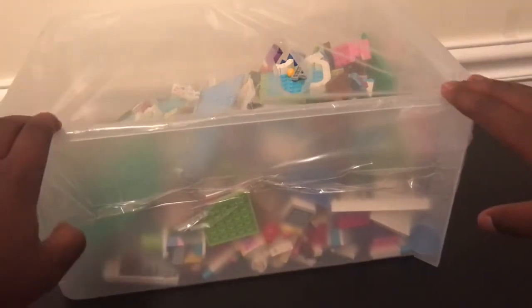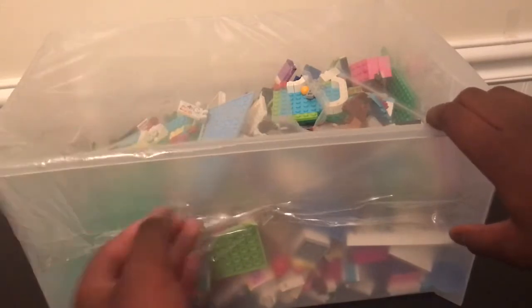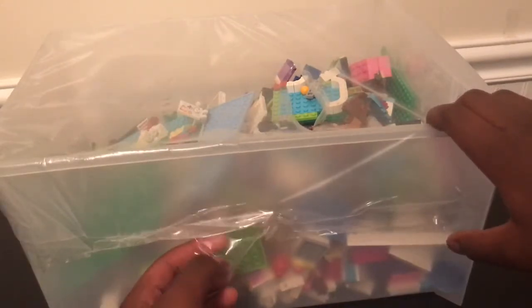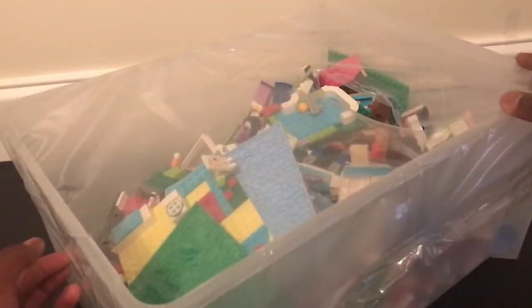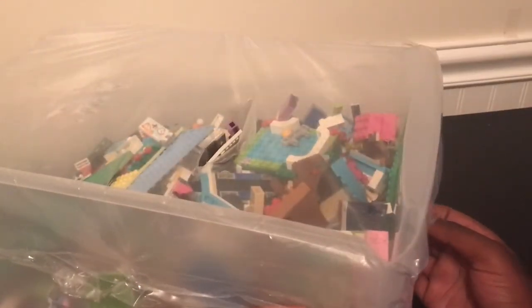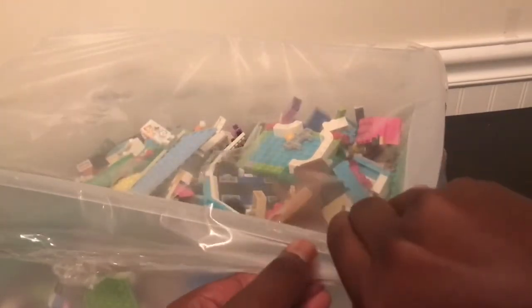So, me and my dad were at a yard sale — well, we were driving and we saw a yard sale. And I spotted a Lego bin. Sorry for the background noise. I spotted this Lego bin and there were actually two of them. This is the small one and then there was the big one.